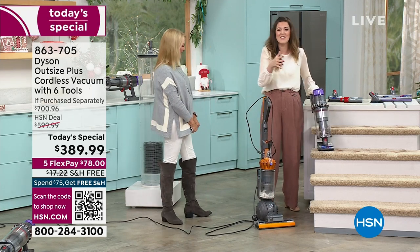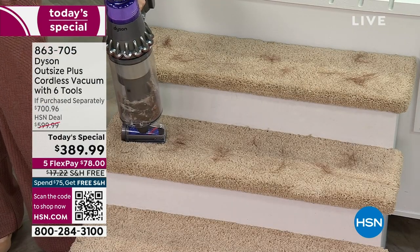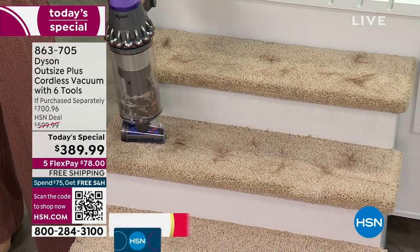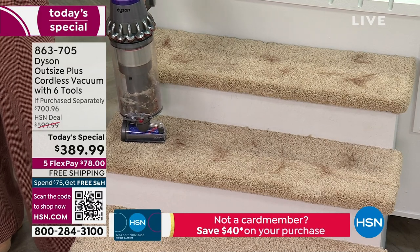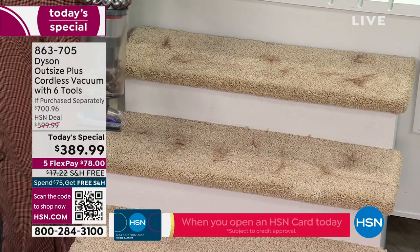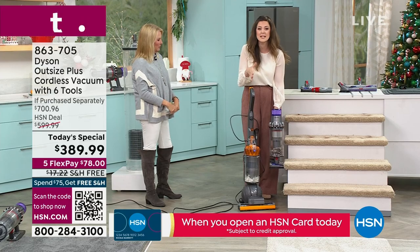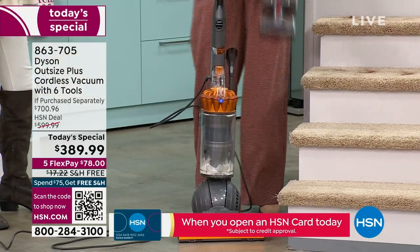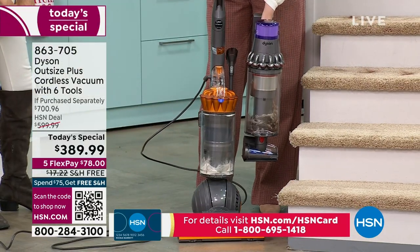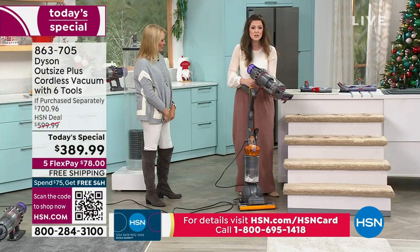We've brought over to the stairs. If we're comparing it to a corded upright, the one thing I don't want anyone doing — grandparents or otherwise — is taking that heavy upright up the stairs. That's the challenge — the heavier weight. But with the cord-free Dyson Outsize, you have that lightweight capability and all the included tools.